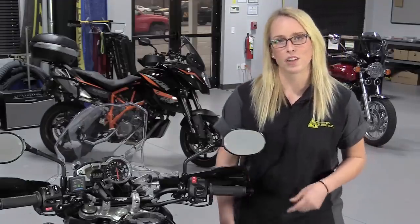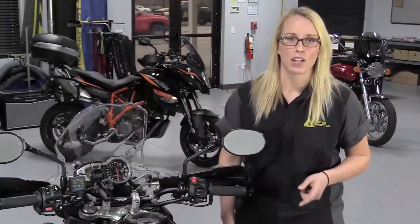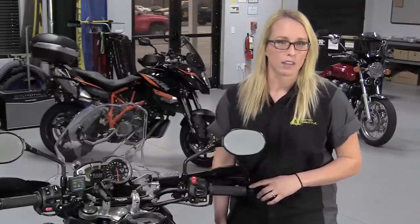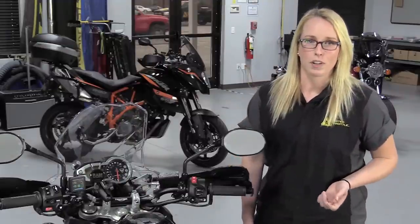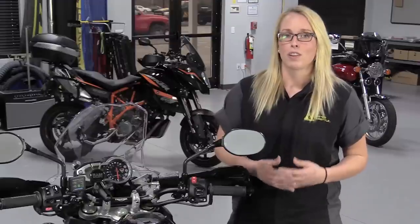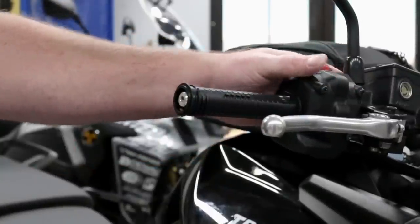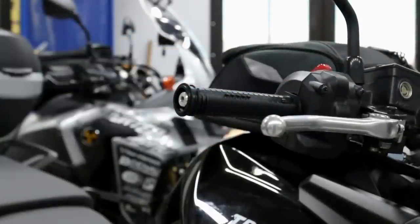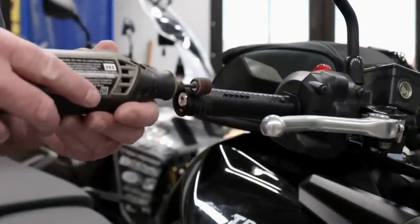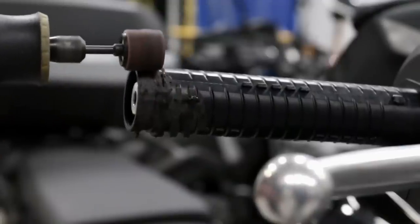Before we watch our veteran technician Dave start the installation, let's take a look at a quirk of the Triumph that you might have to address on your bike. The Oxford heated grips are designed to be installed on a 7/8 inch bar and conventional throttle tube, which is typically one inch in diameter. Most motorcycles are like that, but the Triumph has an unusually large throttle tube under the original grip. That's why before starting any of the work, Dave has to get the Dremel tool off the shelf and trim away much of the plastic throttle sleeve, working slowly from the outside inward so he doesn't go too far and make the tube too small.